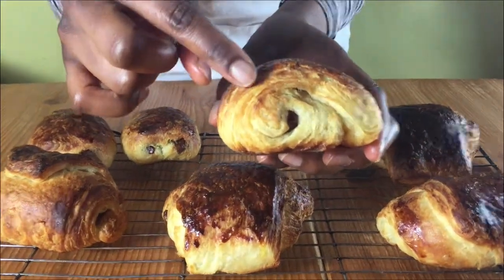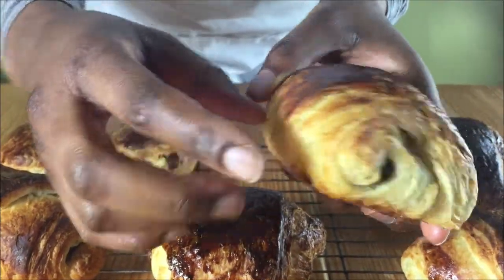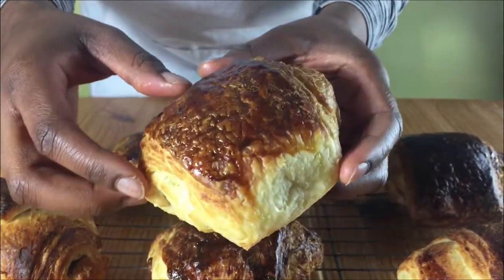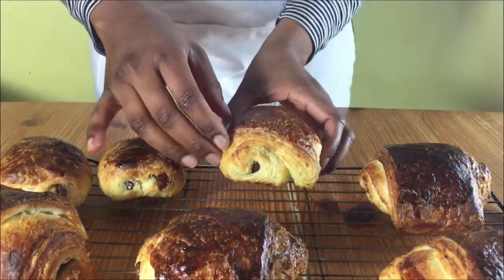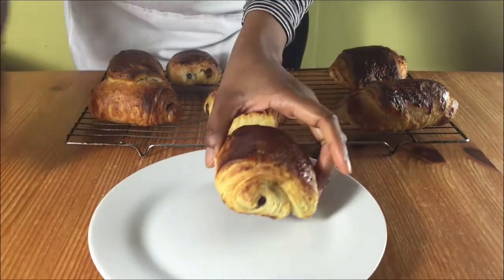This is what they look like while they're still nice and hot. But to get those nice even layers, wait for them to cool down and then cut them up and eat. They'll be nice and crispy. Thanks for watching.